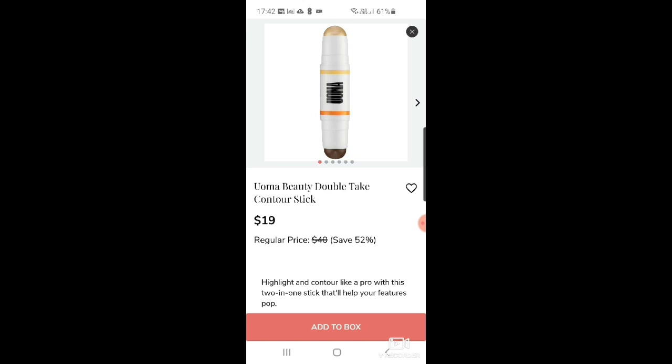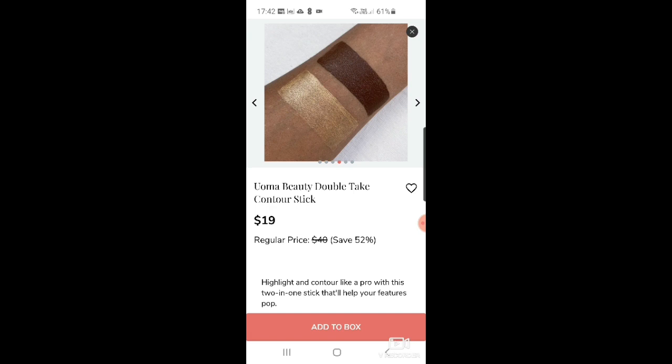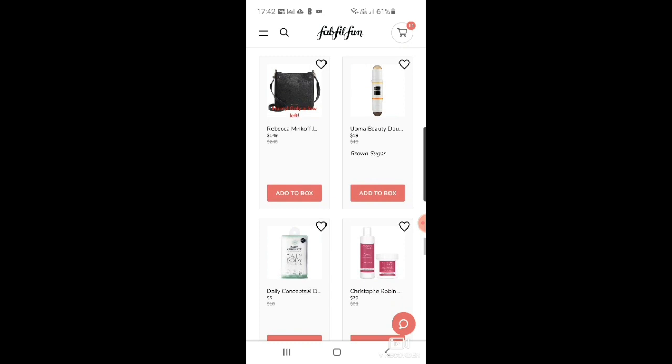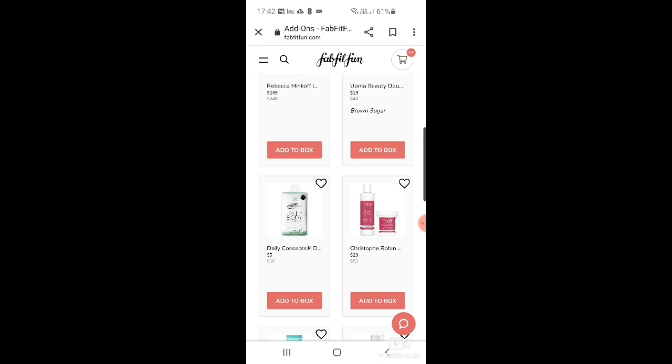There's the Uma Beauty double take contour stick — it's quite color-inclusive with a really light and a really dark option. Then Daily Concepts again with a daily body scrubber — looks like one of those dish-cleaning pads. And there's another Christophe Robin one: color shield shampoo and mask duo.